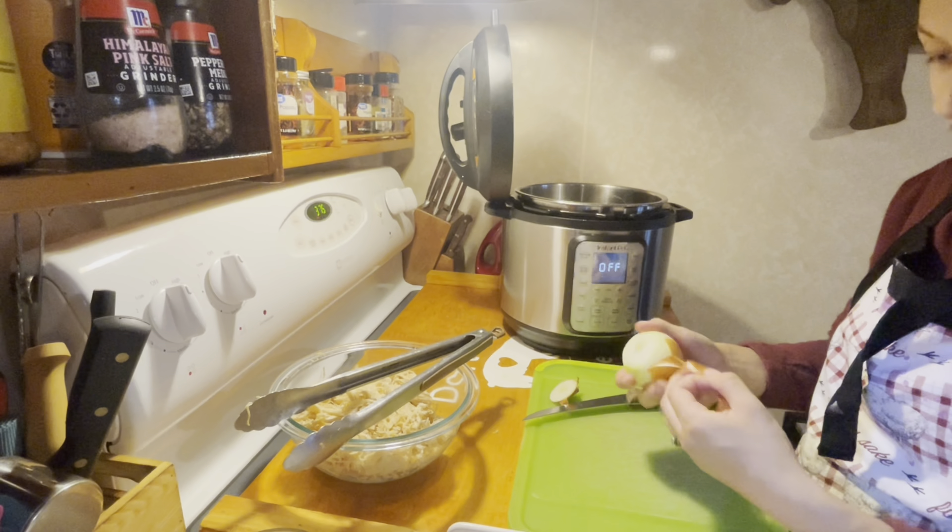Once the sauce is done cooking, at this point you can put your sauce into a blender to make it smooth, but I opted out of that. Now you are going to take half a cup of the enchilada sauce and put it on the bottom of your 13 by 9 baking pan. Then you are going to want to put half a cup of the sauce into your chicken mixture and mix that in.